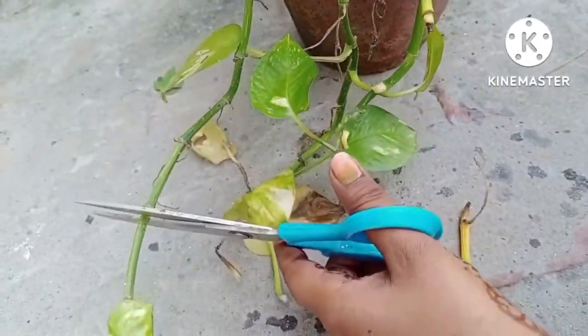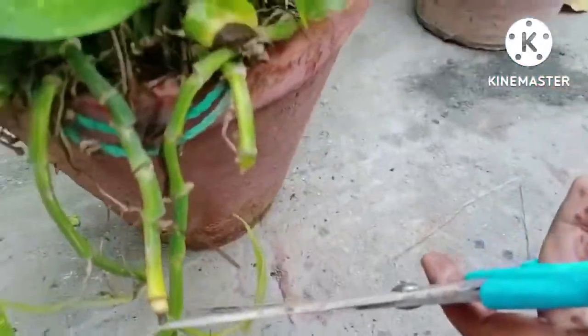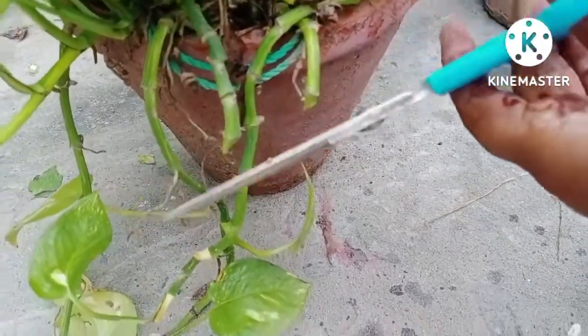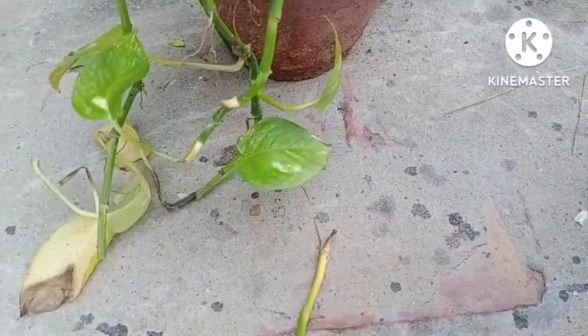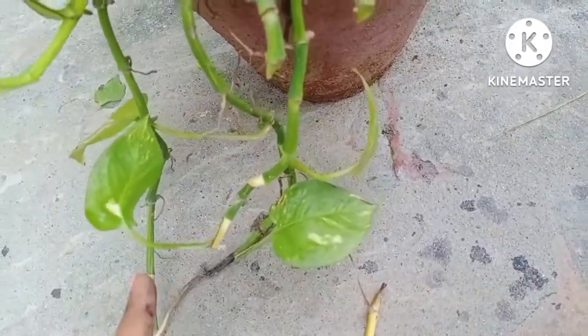There are a few things which one can do with this plant. First of all, just remove all the pale yellow colored leaves. Right now I am showing you this branch which is getting pale in color from the tip, so remove this tip as well.